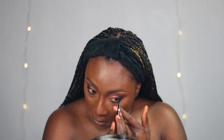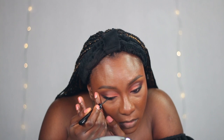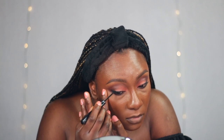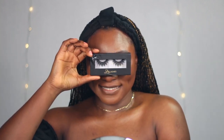To line my waterline I am using this black eye pencil from Tom Ford Beauty. Next I'll be using the Huda Beauty liquid eyeliner to line my top lash line. After lining my eyes I'm going to lightly coat my lashes with mascara. For false lashes I am going in with the Lily Lashes in style Mykonos.